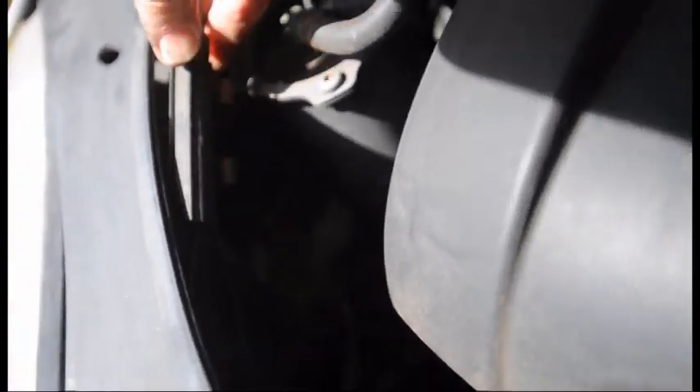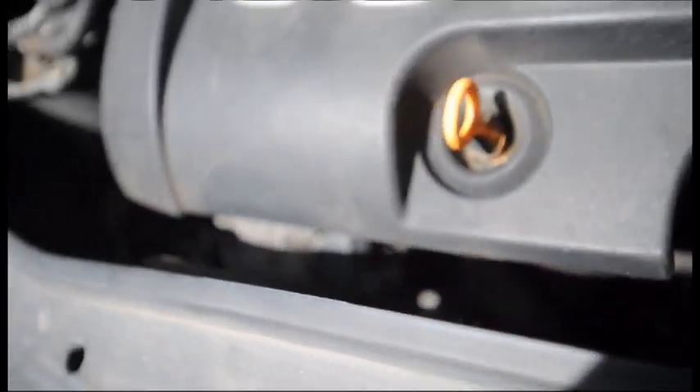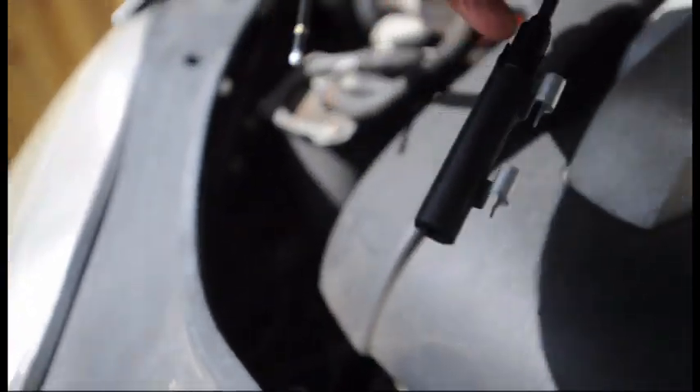This cable comes in two parts: the short part which goes to the actual hood catch, and the long part which disappears down behind the wheel arch and through to the footwell. Inside this rubber connector piece is where the two parts join. This is the replacement cable, which cost about 30 pounds, believe it or not.